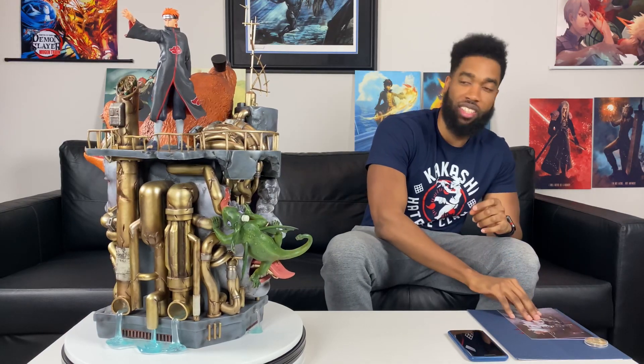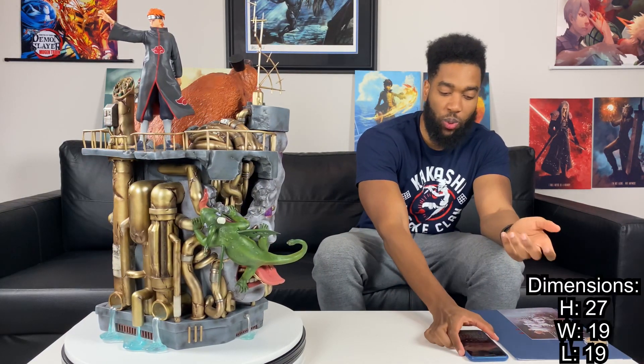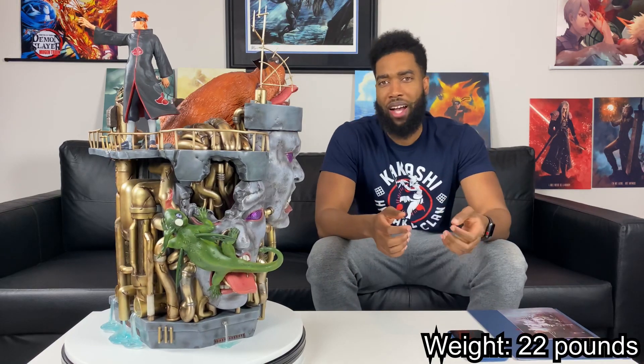We finally got Pain all put together and there is a lot going on with this statue — a lot — but I'm loving what I see. Thank you to YK Studio for the directions, it was a smooth process. When it comes to dimensions: about 27 inches in height, 19 inches in width, and 19 inches in length. He only weighs 22 pounds, so he's not super heavy, but most of the weight comes from the base. The statue is roughly 85 percent base and 15 percent Pain. It's a one-eighth scale, so he'll be one-eighth of Pain's actual height.